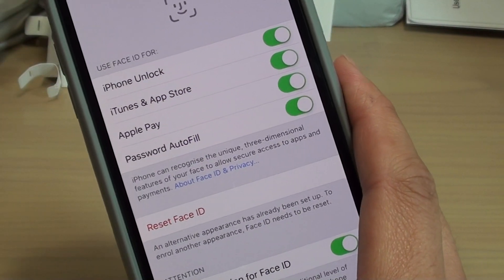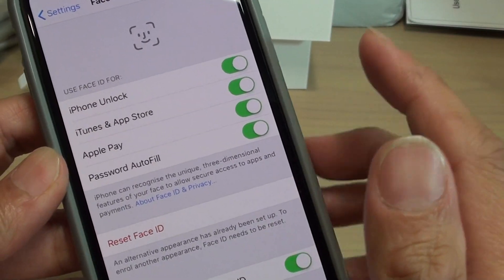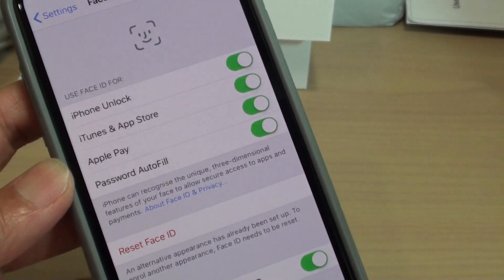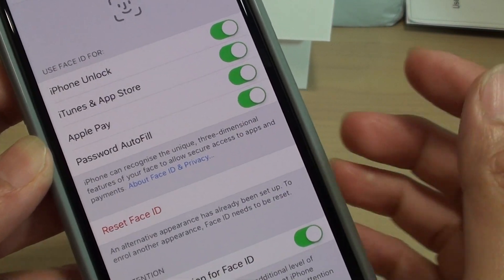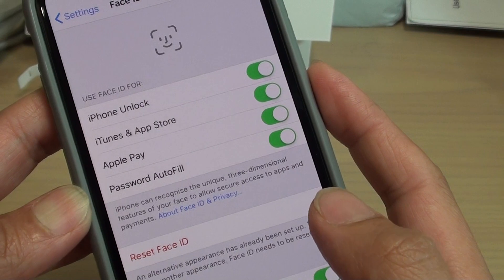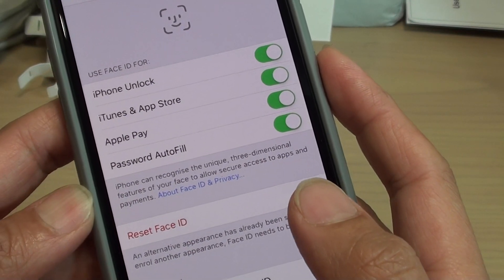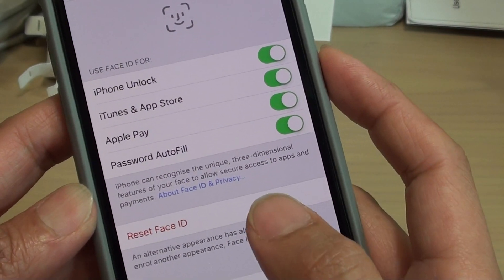So if you want to share your phone with your partner, you can give them the Passcode, but for the Face ID to work there is only one Face ID. Unlike the Fingerprint ID where you can add up to three or five Fingerprint IDs, this one here you only have basically two Face ID slots — one for the Face ID and one for the alternative Face ID.